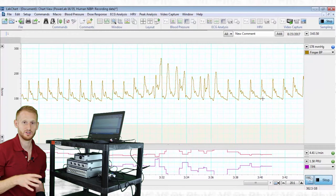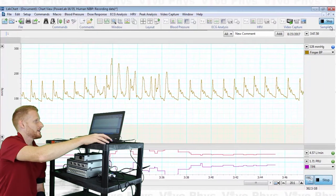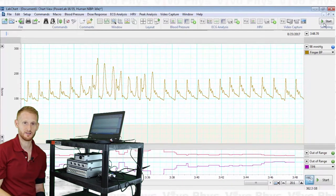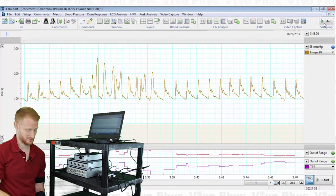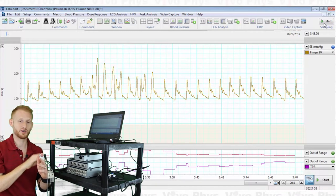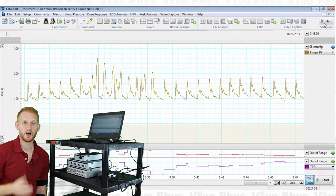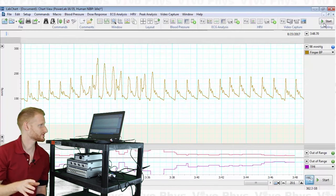When you are done with your test and have finished data collection, hit the Stop button. That stops the finger cuff from receiving any air, and then you can take the finger cuff off. Never remove the finger cuff unless it is no longer being filled with air, because you can damage the system. I hope that was helpful — if you have any questions, please put them in the comments below, and thanks for watching.